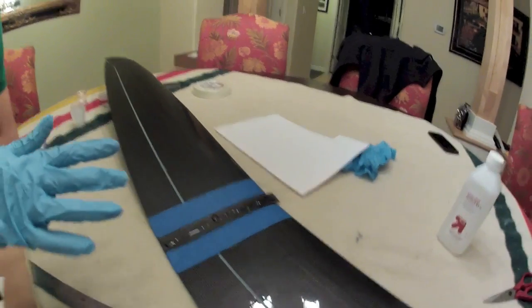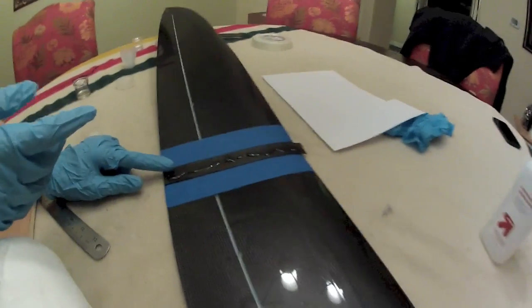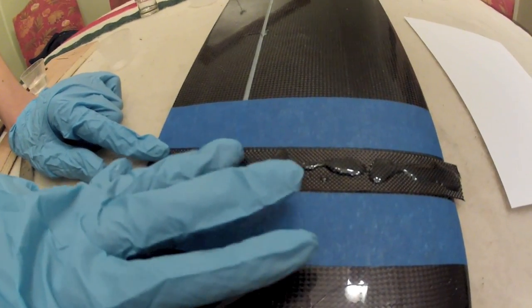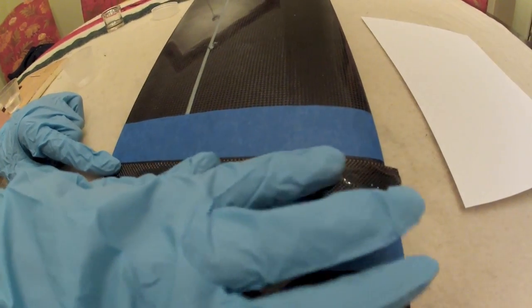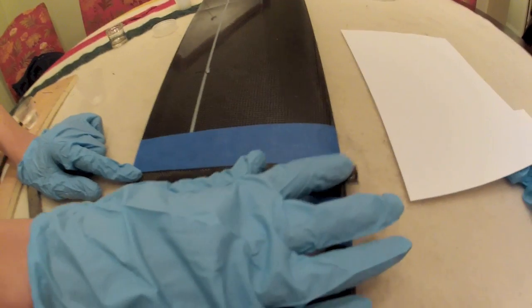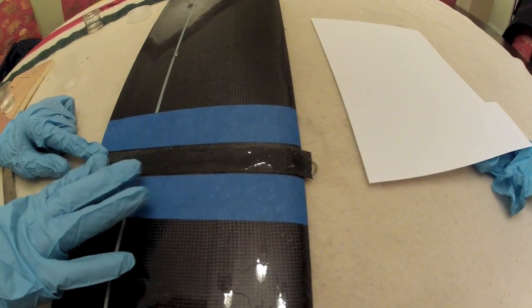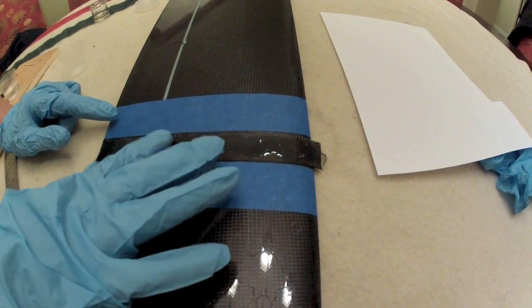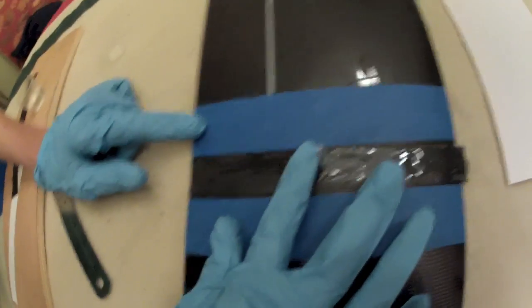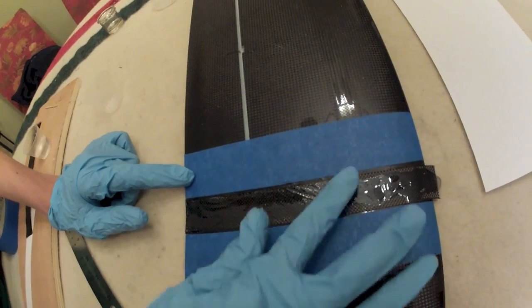Hold the carbon fiber down while you rub it in. What he's doing now is he's going to press it in and kind of spread out the glue. It's okay if it drips — I'll mop it up in a second. We're just working it in. Push it out to the edges. You can get on the painter's tape, that's okay.